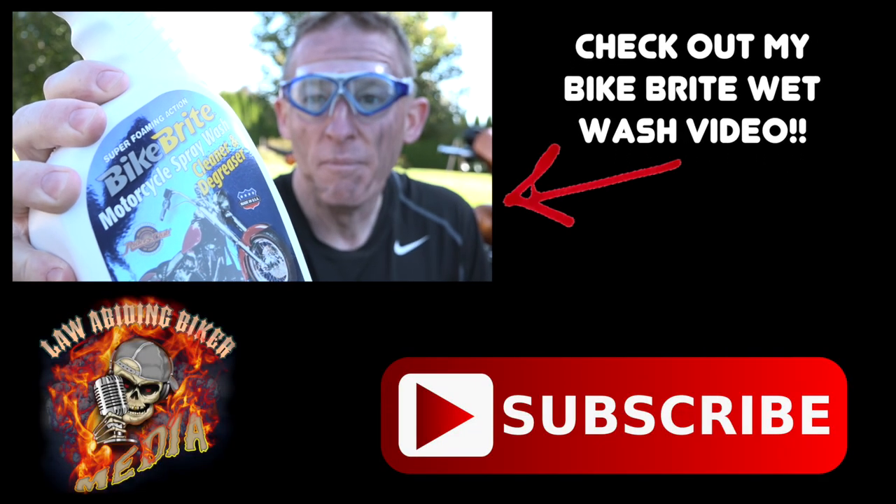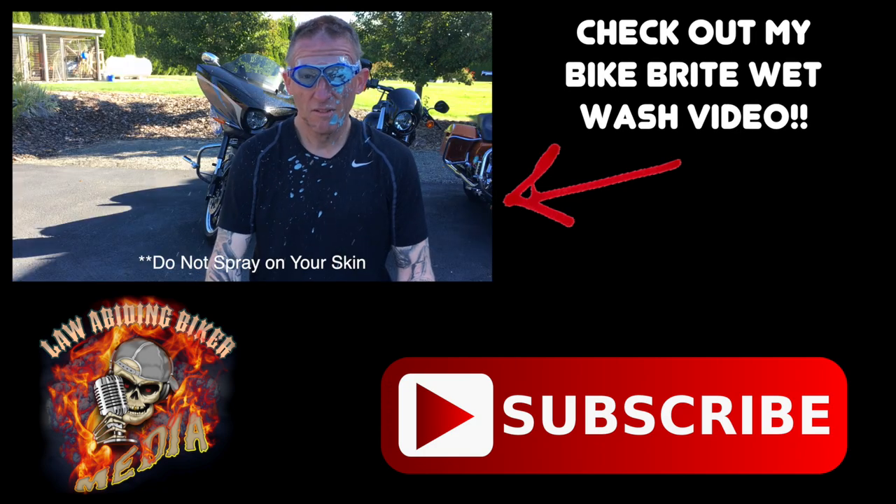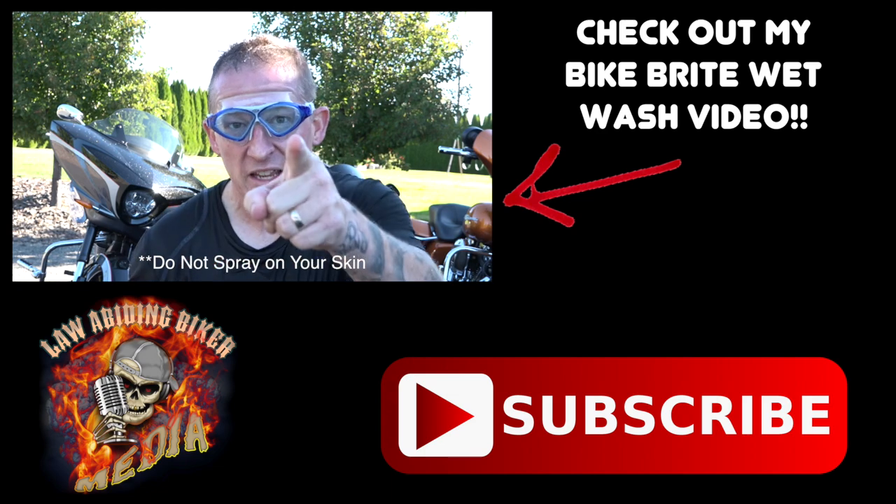Bike Bright — get some. It even cleans dirty bikers. Get some.